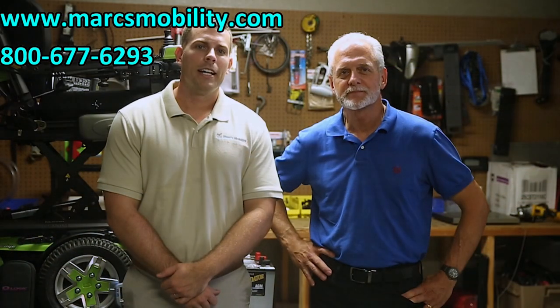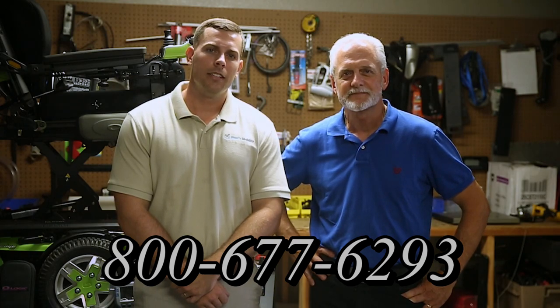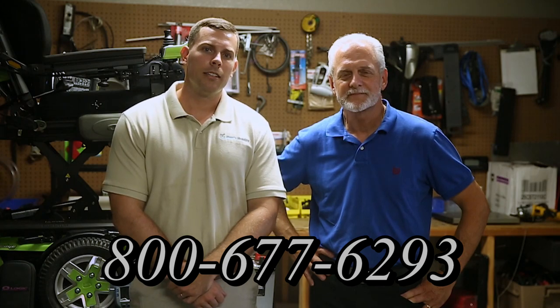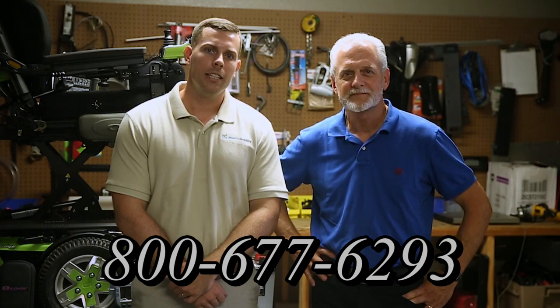I'm Mark and my name is Alex. We are a family-owned business for over 25 years. We have many products available, not just what you see in this video. If you would like to learn more, you can call us at 800-677-6293, or visit us directly at www.marksmobility.com.